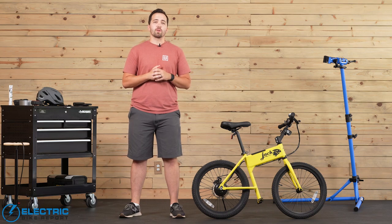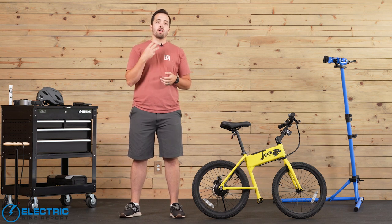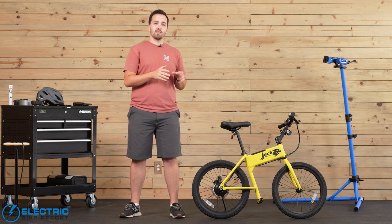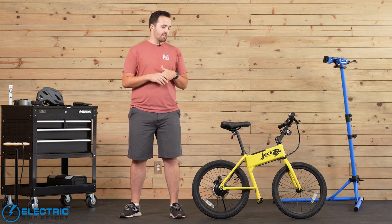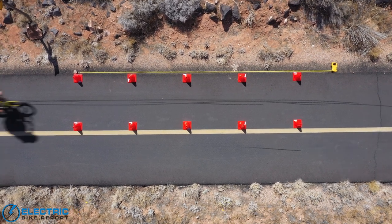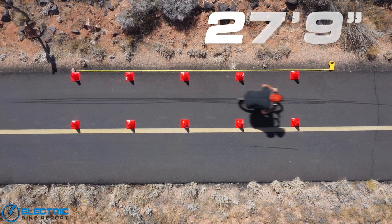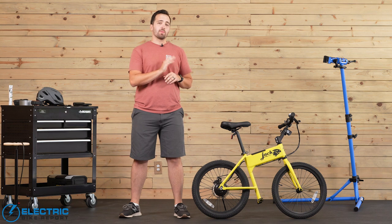For our brake test, we bring the bike up to its max 20 mile per hour limit, then stop, and we do this three different times to give us an average braking distance. A couple of notable things before we go into the brake test — this is a little bit unique and we won't be able to fully compare it to other brake tests we've done in the past, simply because this bike only comes equipped with one rear brake. Our brake test results showed that the Jackrabbit comes to a stop at an average of 27 feet and nine inches — a pretty good result when you consider a few of the different factors about this bike.